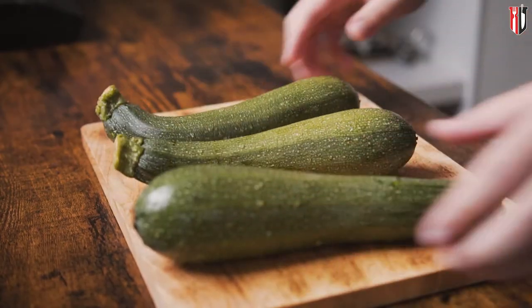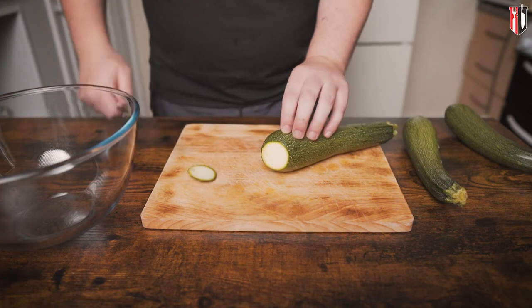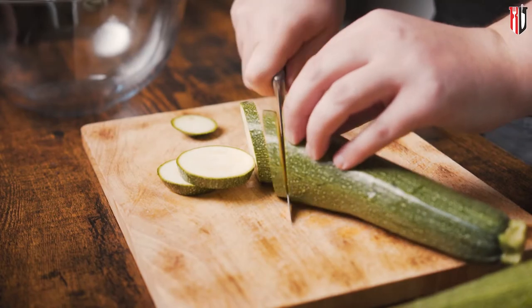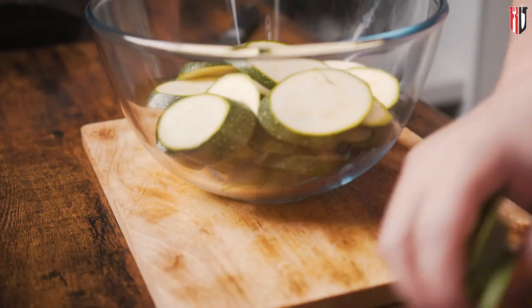For this recipe I'm using 3 courgettes. Using a sharp knife, get rid of both ends and slice the courgettes into half inch thick slices. This might look too thick, but once we add the salt the courgettes get softer, and if you cut them too thin they are harder to handle whilst cooking.